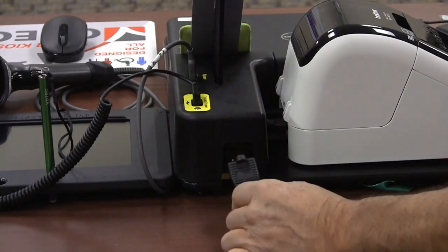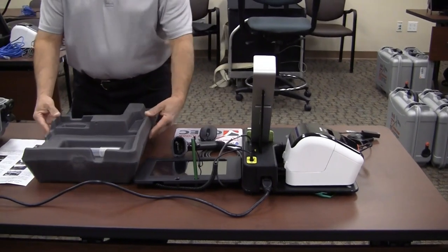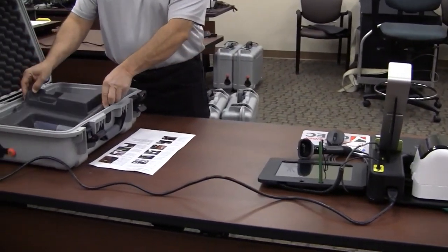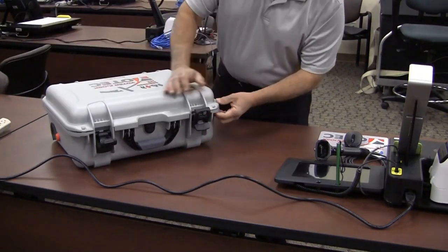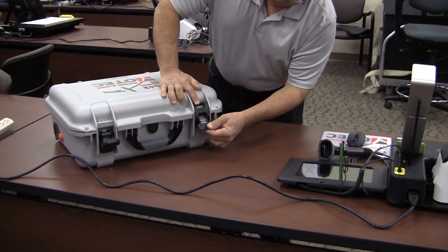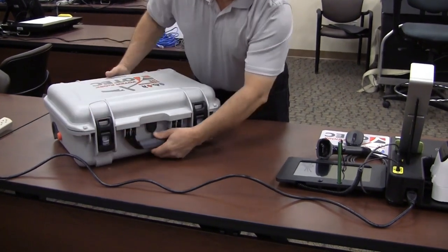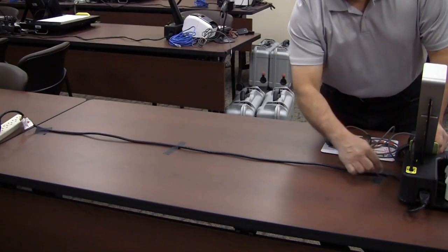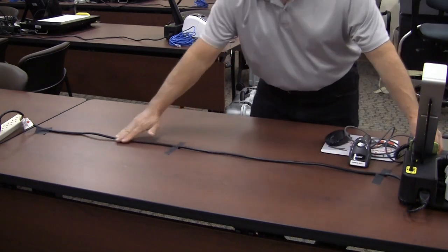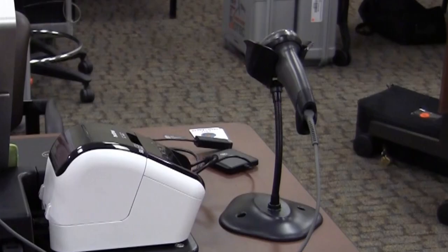Plug in the power cord. The receptacle is on the front of the kiosk base behind the label printer. Plug the other end into the surge protector. Place the stylus and instructions into the foam tray. Place the foam tray back into the case and latch the case. Store the cases in the large storage box until it is time to break the kiosk down at the end of the day. Tape the power cord down in the middle of the table so that the voter has room to place their items down and you have room to place your paperwork on the other side. Place the scanner on the stand.